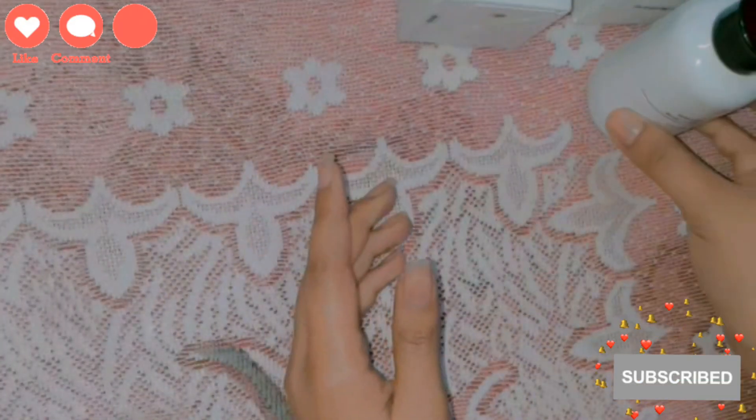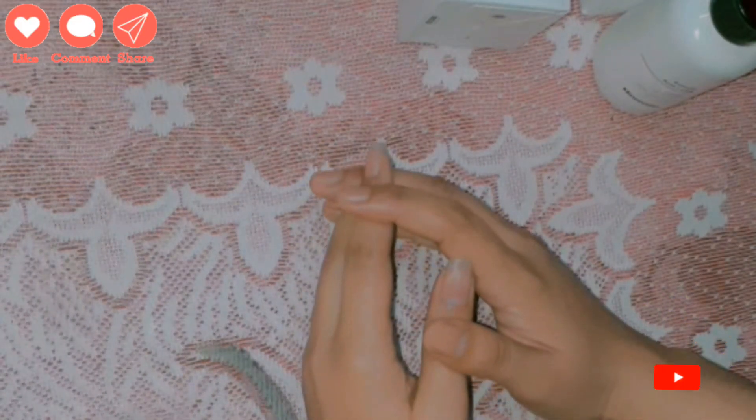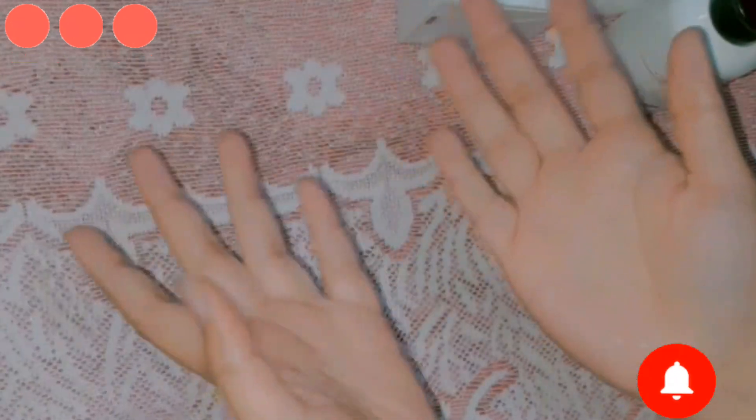Let me show you the consistency. As you can see, it is a gel-based cleanser, which is always recommended for oily skin. The consistency is mild. That's all about this product. I hope you liked it and found this video informative. Take care and enjoy your life, bye!